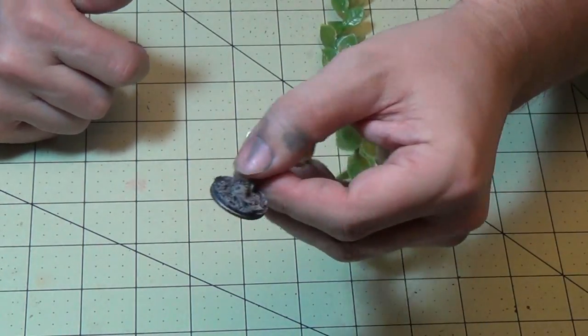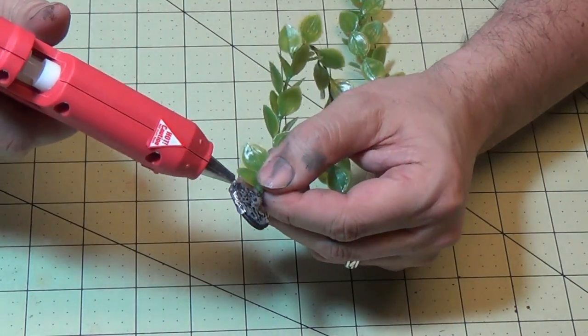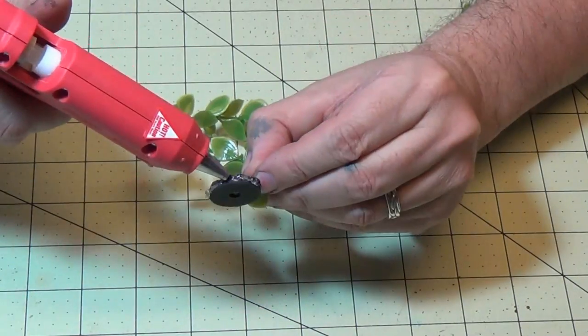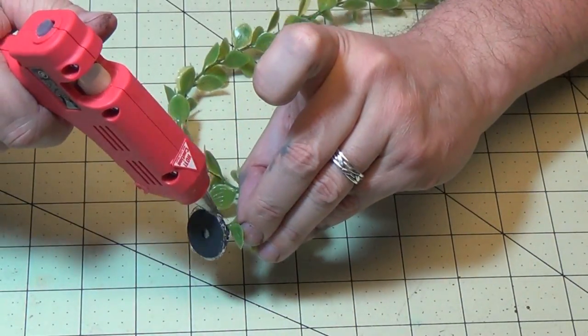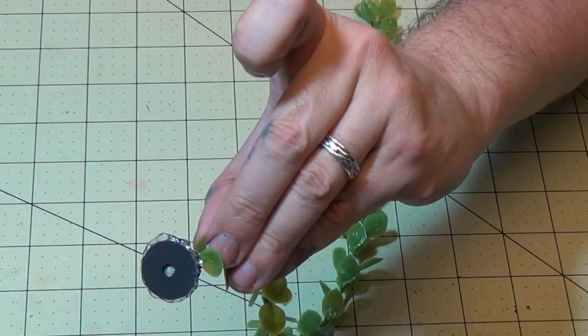Now it's all painted, and you can see it's wider now so it looks like a round disc. So I'm going to put some hot glue around the edge and that will cover that up, make it look more like stone. And I'll just paint that up when it dries.